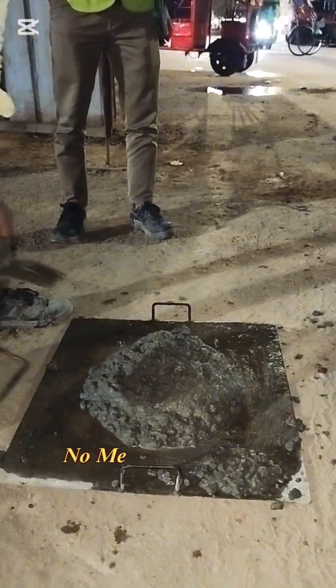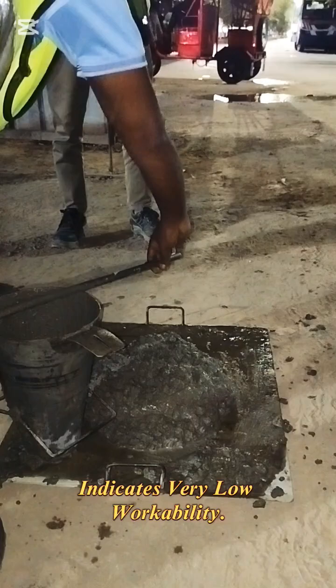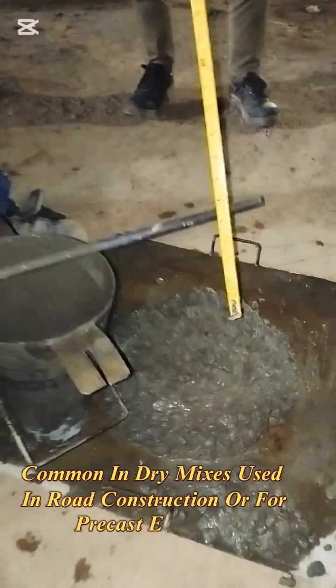Zero slump: no measurable slump occurs and the concrete retains the cone shape. This indicates very low workability, and is common in dry mixes used in road construction or for precast elements.